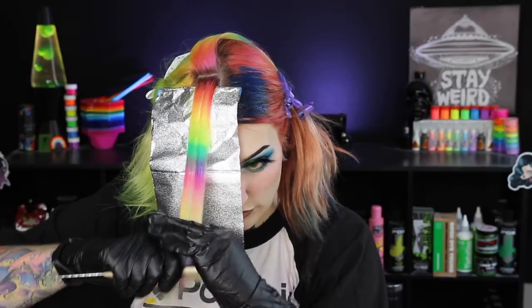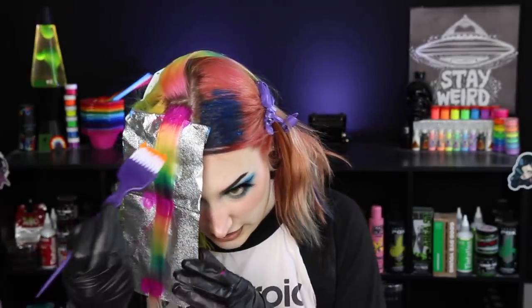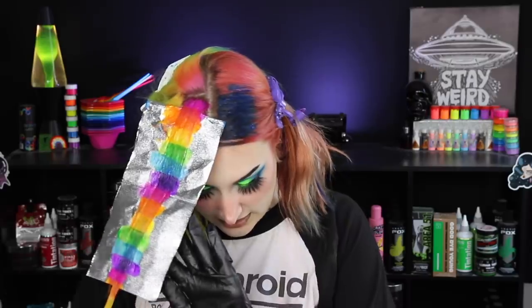I don't have to worry about saturating as thoroughly because I'm just refreshing it. I'm going to take sections that are this big — it's pretty thick, but the color is still so vibrant. I don't think it's going to be an issue because there's already pre-existing color. I can see exactly where I need to put all the shades, so I'm just going to go down the line and touch up the pink. Now we have the orange color. This orange isn't the most pigmented, so hopefully it shows up and just refreshes things a little bit. It's looking good! So there's that section done — putting down a new foil.